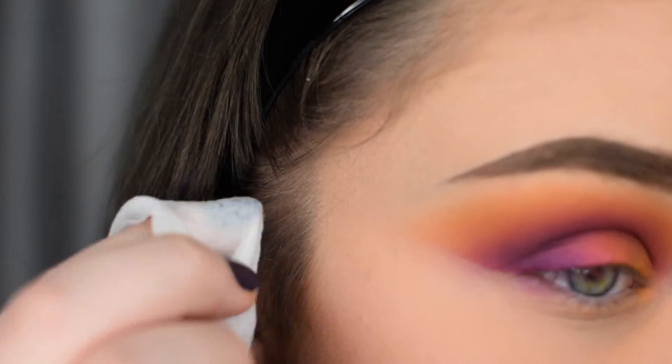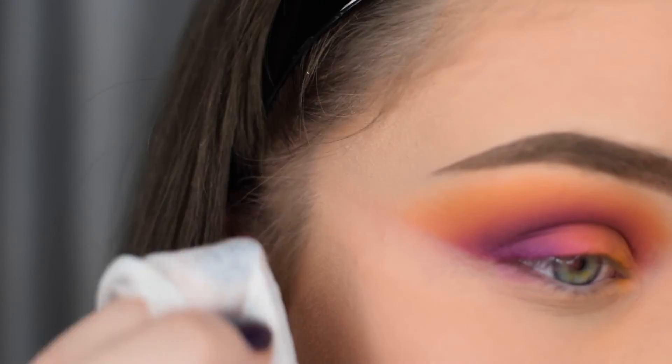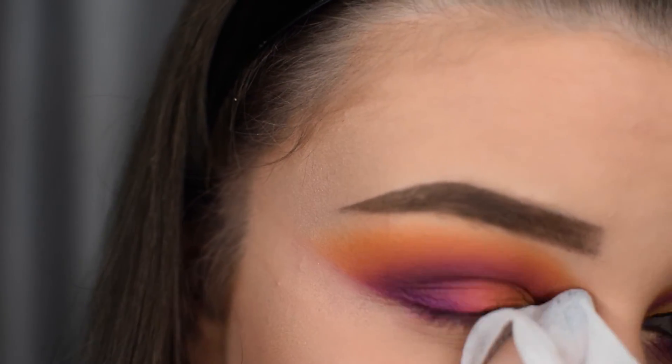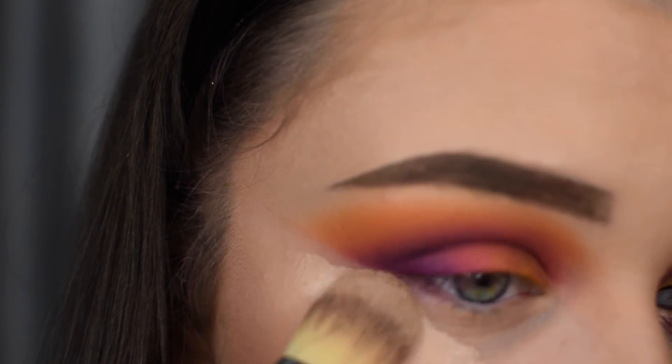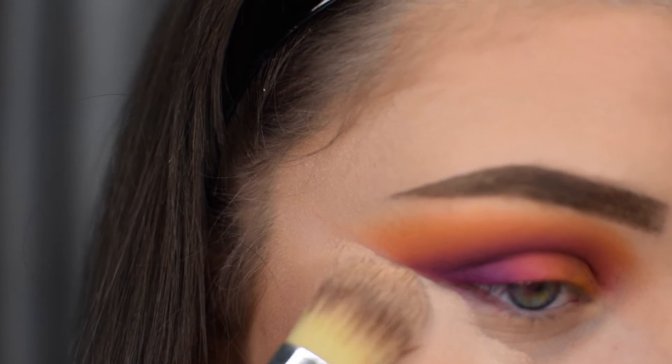I'm then taking a makeup wipe and cleaning the edge and any shadow fallout under the eye. I'm then applying my foundation with a flat foundation brush, just to sharpen up the line we created with the makeup wipe.